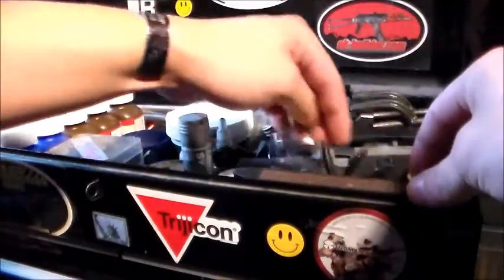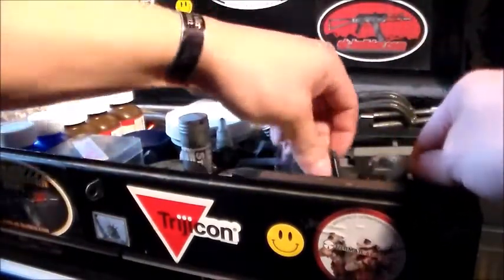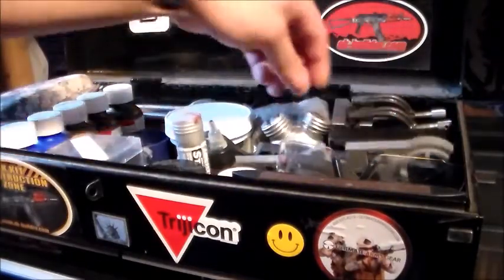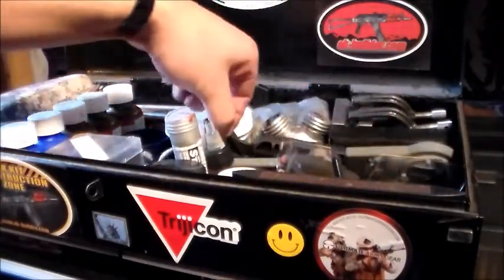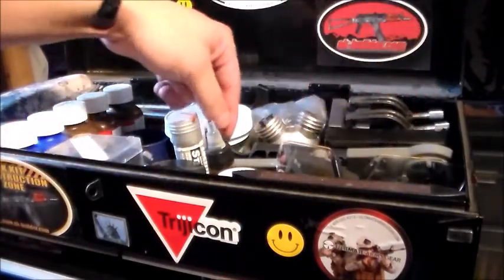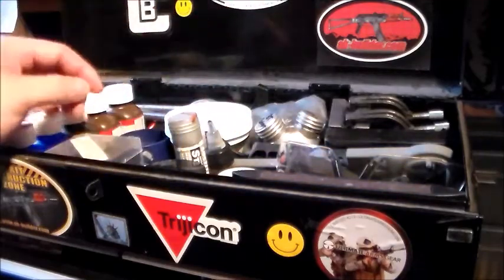I've got Dewalt bits here in the case. I've got needle nose pliers, regular pliers, and an AR-15 armorer's wrench. I also have a bench block for AR-15, and I've got one for 308 and AKs as well.